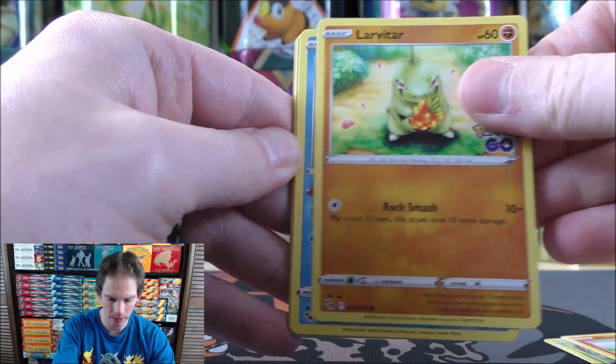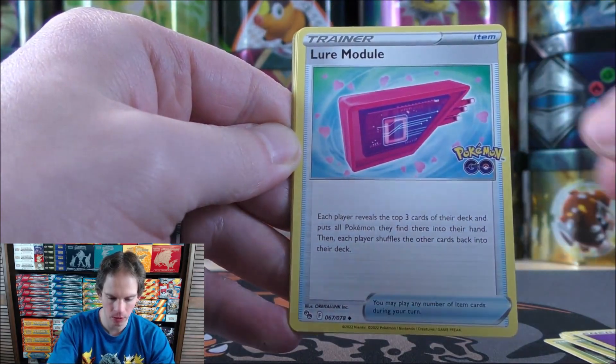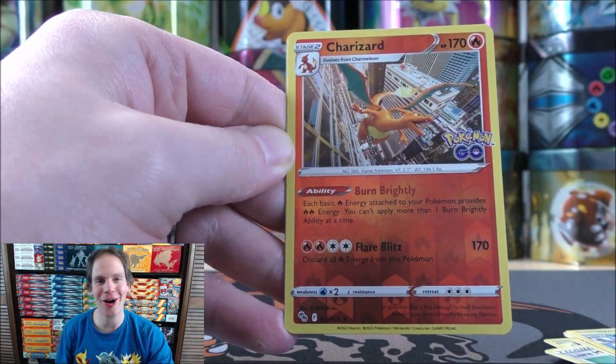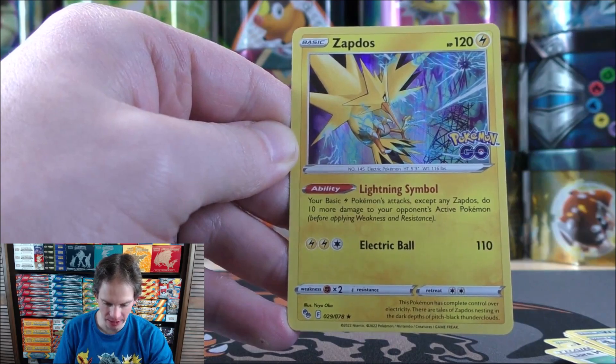Bulbasaur starts pack three. I've never been a fan of the grass-type starters. Numel, Larvitar, Wimpod, Spinarak, Psychic-type Energy, Lure Module — which you can pull as a secret rare — Solrock, Wartortle, reverse holo. Can I call it or what? There is the Charizard as the rare reverse holo. And then the final card is a Zapdos.